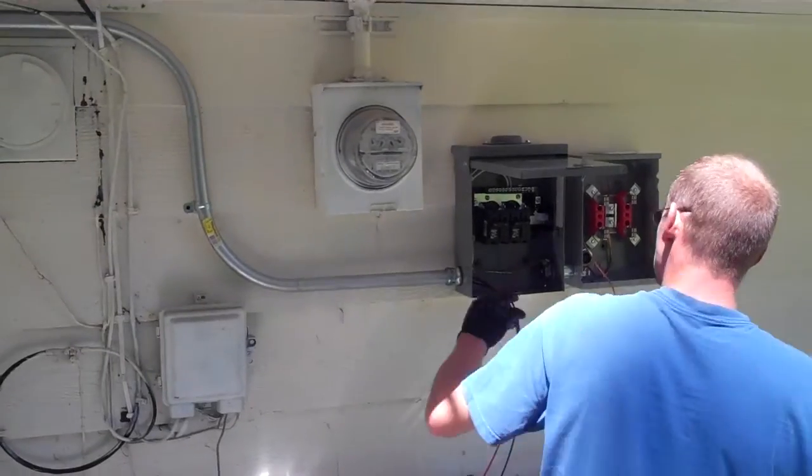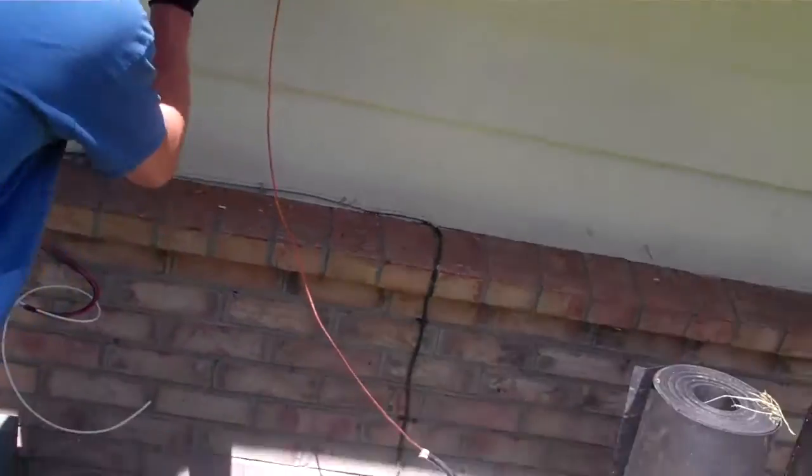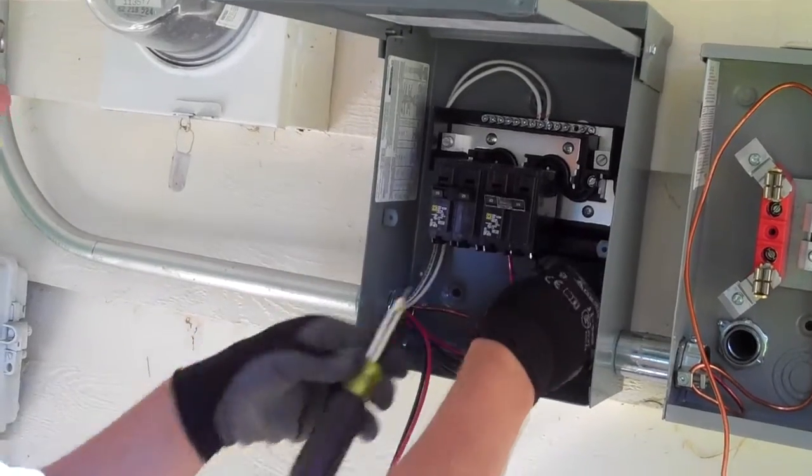So the gate's officially closed. This box is all for the solar panels — this is your combiner box.